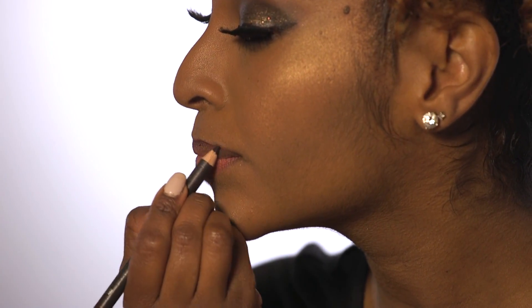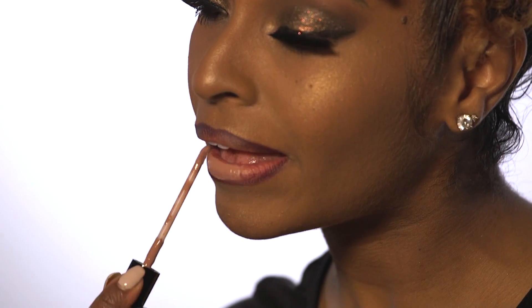Now I'm going to take a burgundy liner to line my lips. Once your liner is set, you're going to take a cream color lipstick and apply that all over your lips.